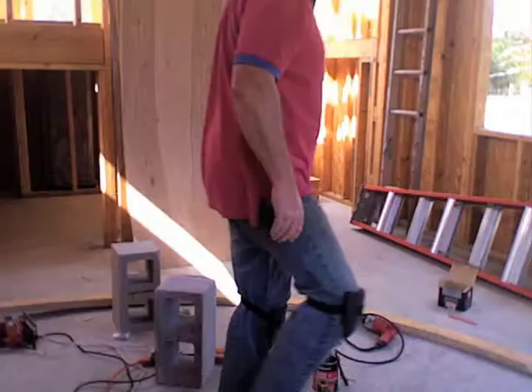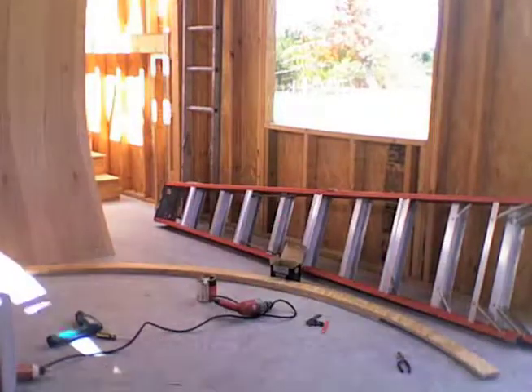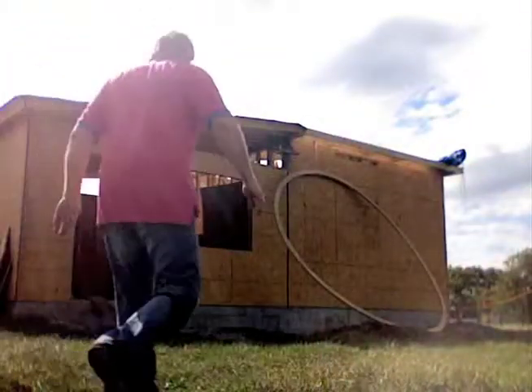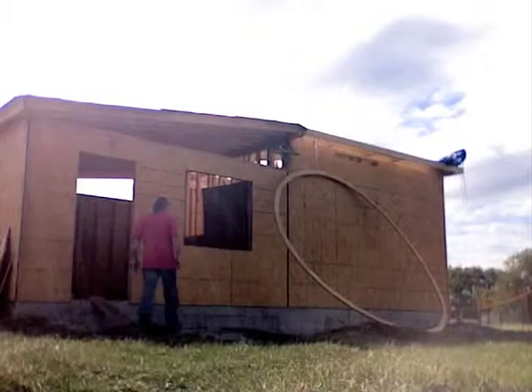The first ring I assembled up on the observatory deck, but that was kind of a pain to do, so I built the whole second ring down in the music room. Then I just lifted it up through the gap above the north wall. This clip shows the fun I had in lifting the ring over the north wall. It kind of stressed out the ring, so maybe this wasn't such a good idea to do it downstairs.